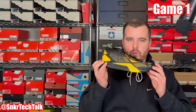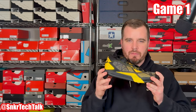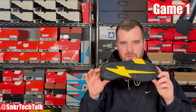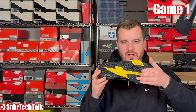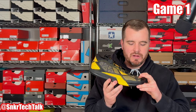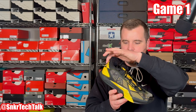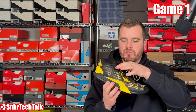Moving on, you have the Game One right here — a lower-top version of the Game One Mid. Very durable outsole, fantastic for indoor or outdoor use. Even on dirty floors, you won't have any issues because the traction pattern is widespread, durable, and firm. The upper is a leno weave material similar to what Jordan Brand offers, with TPU stranding throughout, plus suede or nubuck material wrapping around the eye stay and the back of the shoe.